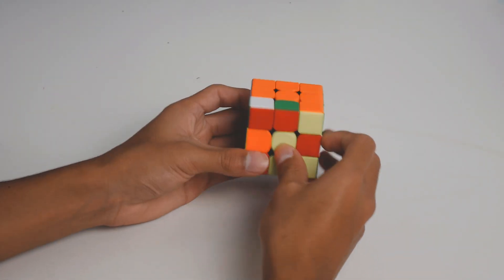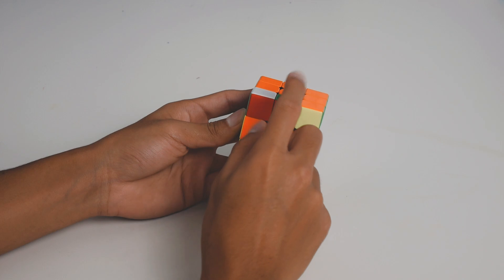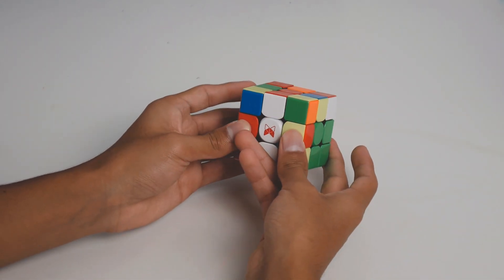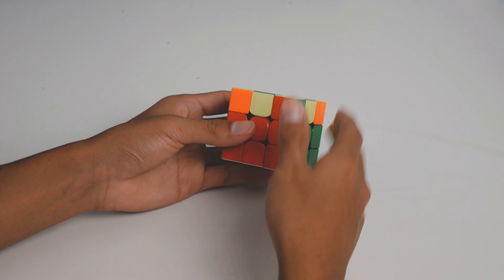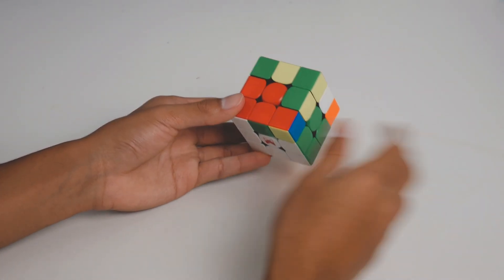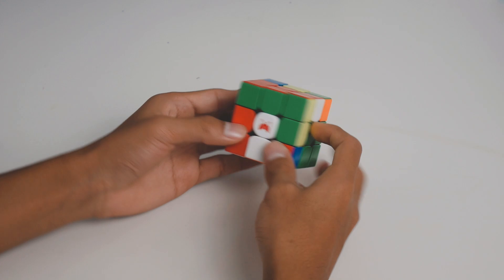There's another easy case with Cross Minus One where you have the white-red-green and green-red pieces. All you do is M' U' M and just insert it — pretty easy. Here's another really simple case where you have the red-green edge and the white-red-green corner. All you have to do is just an M' and those pair up pretty easily, then you can insert — not a big deal.